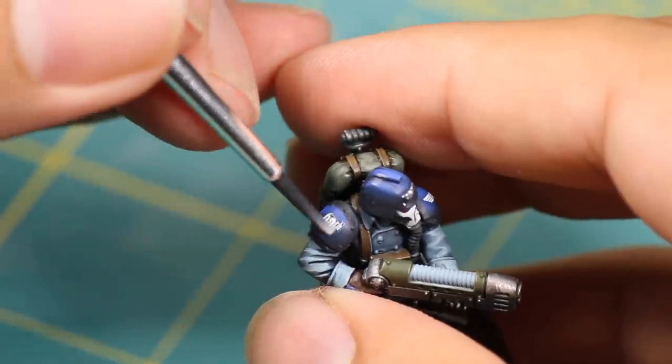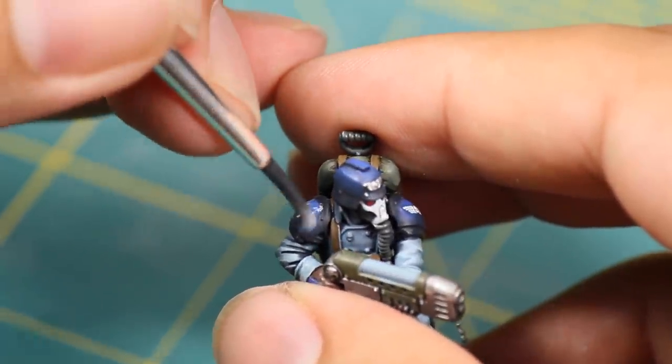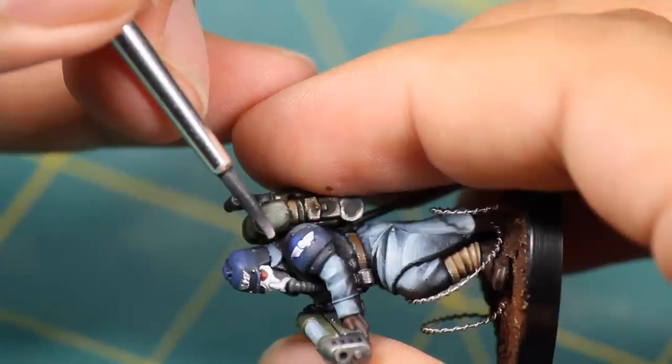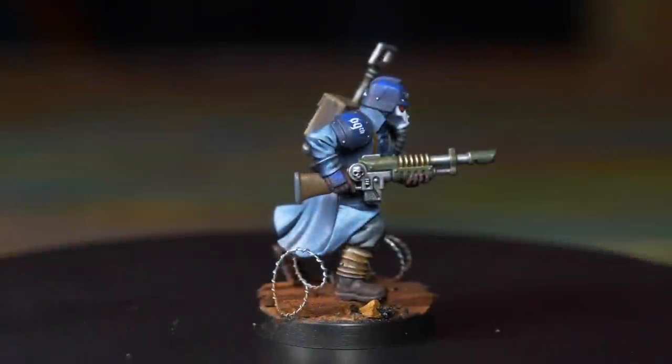Once all my decals are applied, I put a little bit of matte medium on top — this will hide the line between the plastic decal film and the painted model. After that you can apply whatever varnish or finish, or you can even add more paints. Some chips and scratches would add another nice layer of realism.